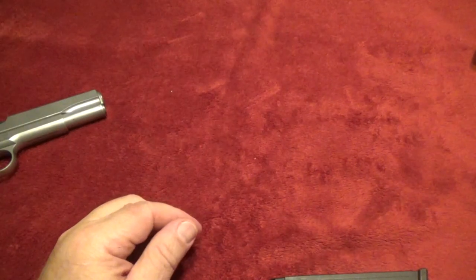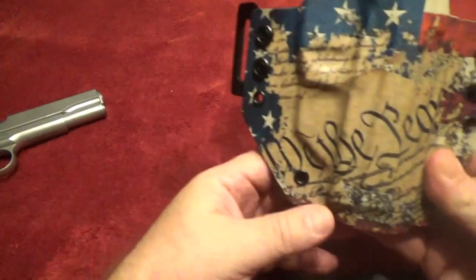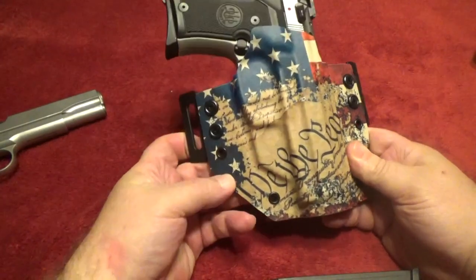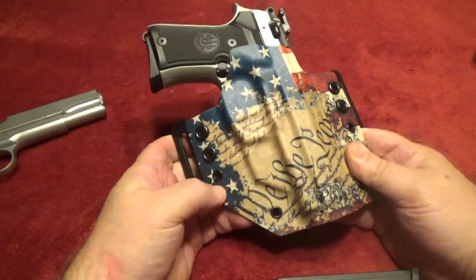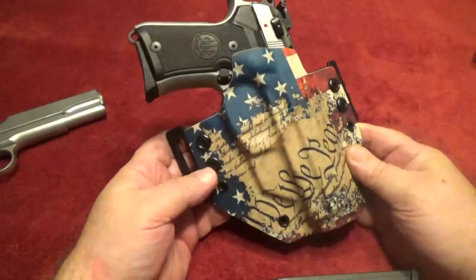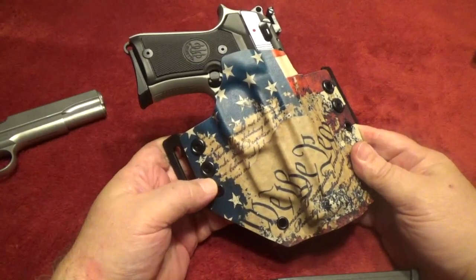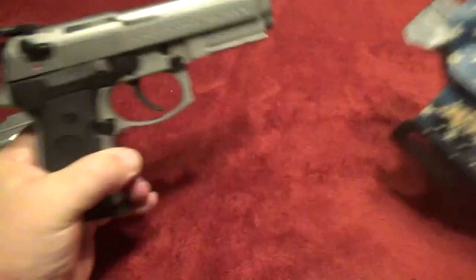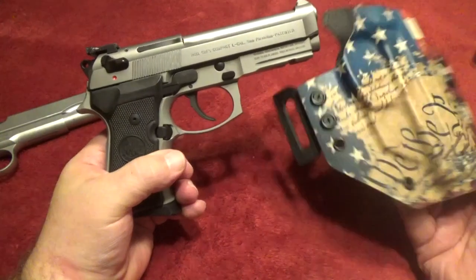Now for the final holster that I just purchased - I should say my wife purchased for Christmas for me - and that is the We the People holster pattern in Kydex. It's an outside the waistband holster, because why would you want to stick something so beautiful down your pants? This is for my Beretta 9mm 92FS.